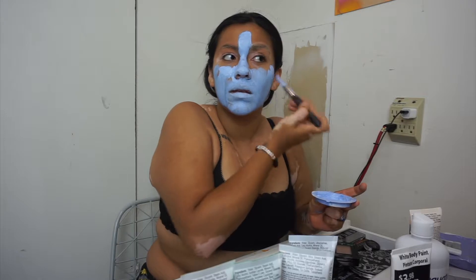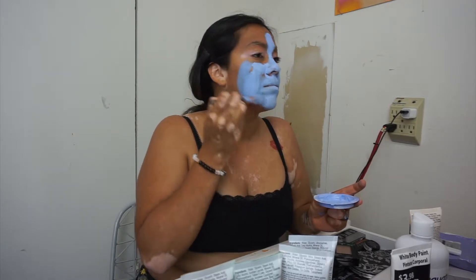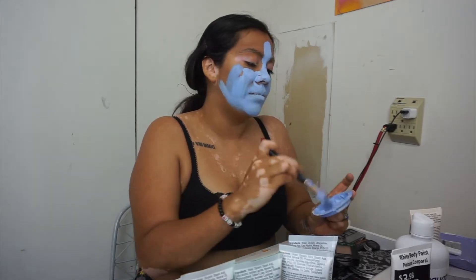I ended up putting my hair to the side because it was bothering me, and just continued painting my face.